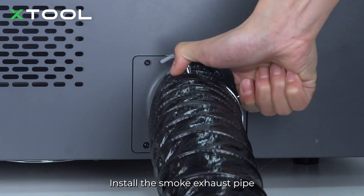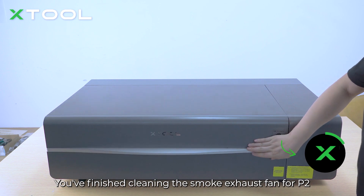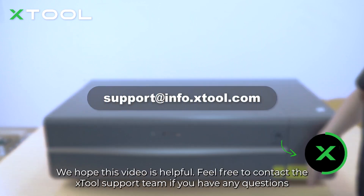Retighten the four screws to fix the fan cover. Install the smoke exhaust pipe — and now it's done! You've finished cleaning the smoke exhaust fan for the P2. We hope this video is helpful. Feel free to contact the xTool support team if you have any questions.